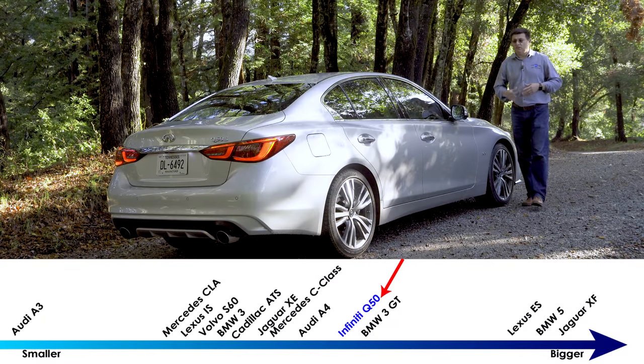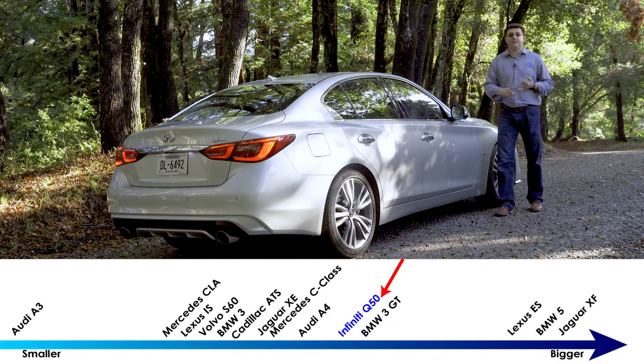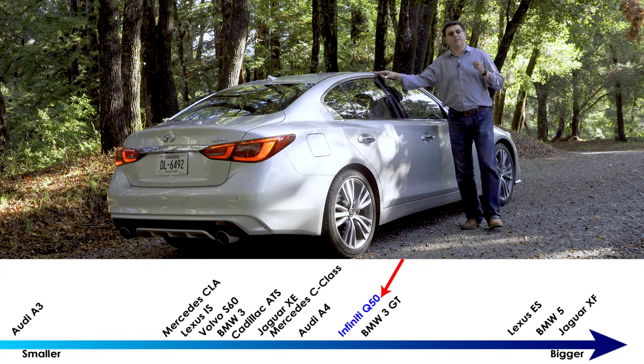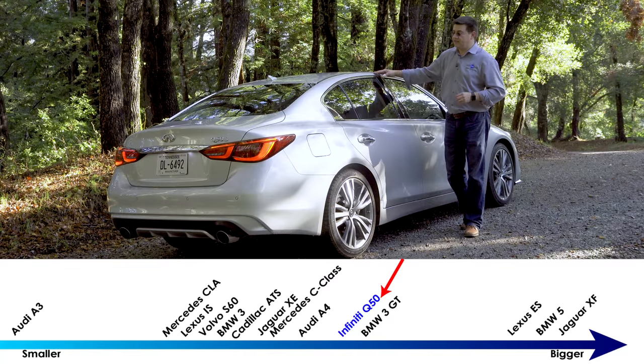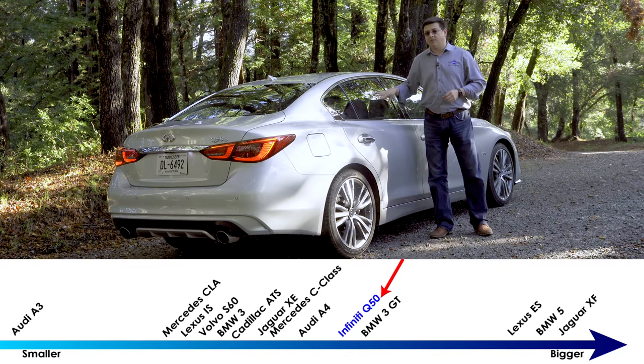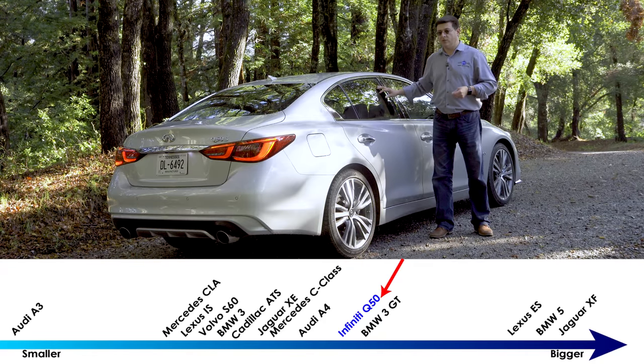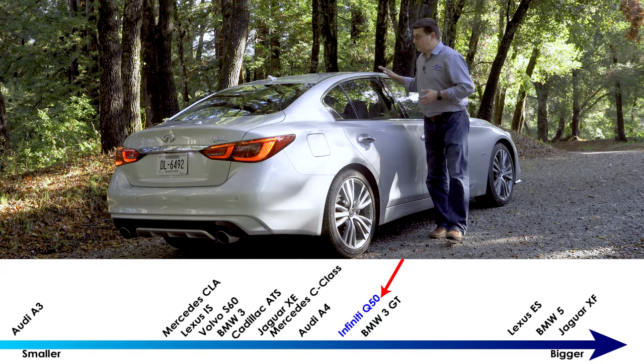One of the things that makes the Q50 a little bit different from the 3 Series, the A4, or the C-Class is its overall size. This is a few inches larger than the average compact luxury sedan in America, and a lot of that extra room goes to the rear passenger compartment, making things a little bit more comfortable back here. The 2018 refresh didn't really do much for the side profile of the Q50.